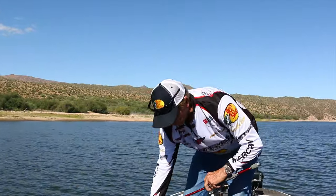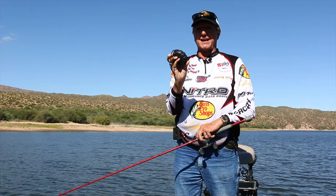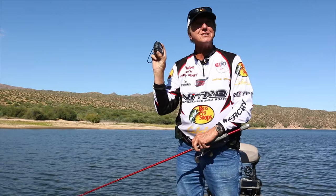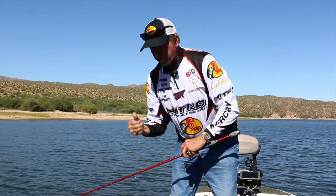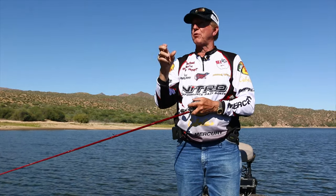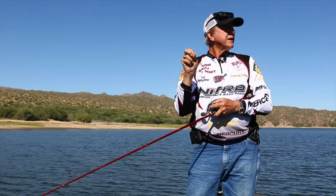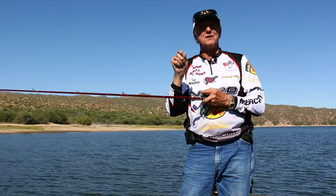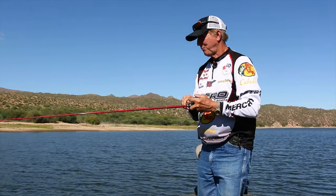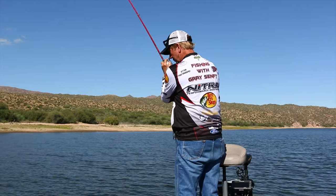I just checked the barometer and it is going up. I've got this little barometer in the boat and it's climbing — I set it earlier this morning and it's going up every hour. We've tried a number of different things: spinner baits, crankbaits, top water, Texas rig, drop shot. And the one thing that works when there's a rising barometer is the flick shake.